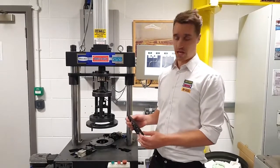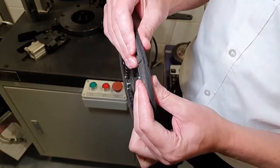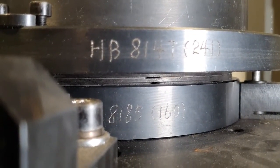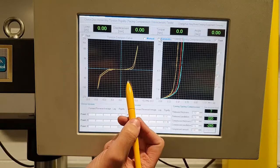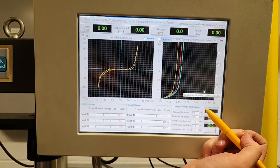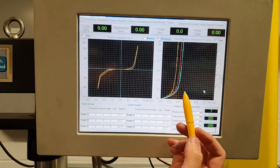The next test is a dimensional check — the clamp thickness and the release thickness. We're checking that it is parallel because, as mentioned, the tolerances are tight. This graph here is the torque capacity and this graph here is the compression curve, which we use to check that the plate is parallel.